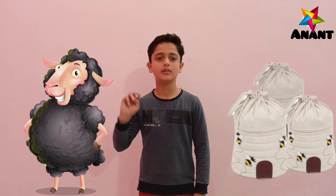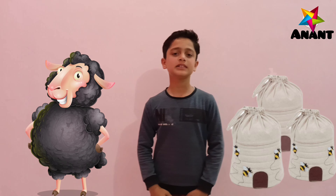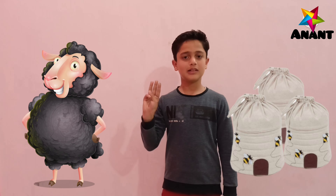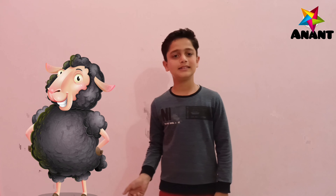Baa baa black sheep, have you any more? Yes sir, yes sir, three bags full. One for my master, one for my thing. One for the little boy who live down the lane.